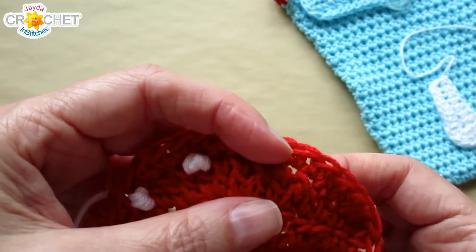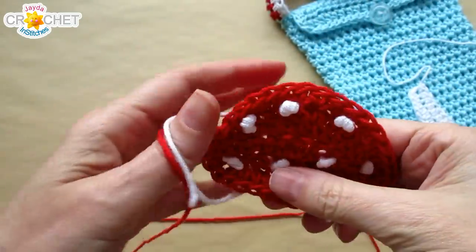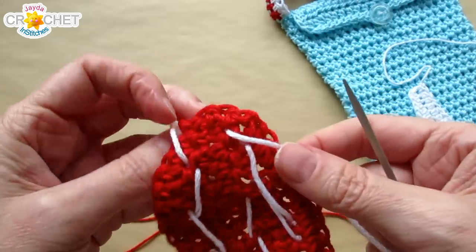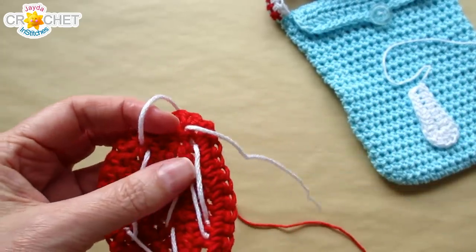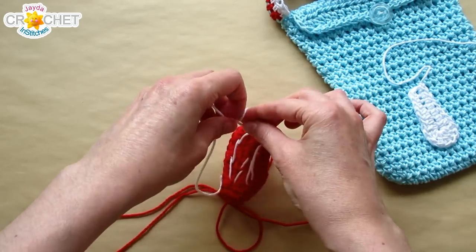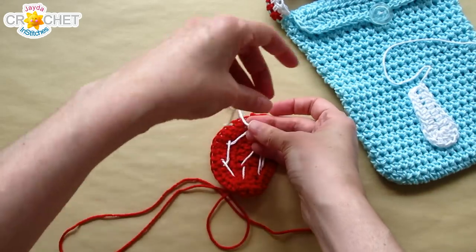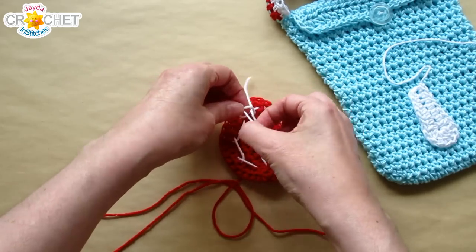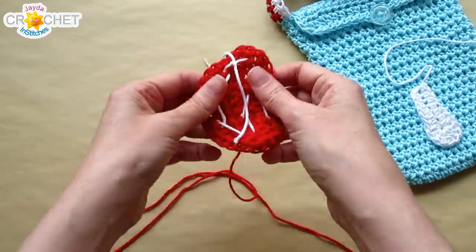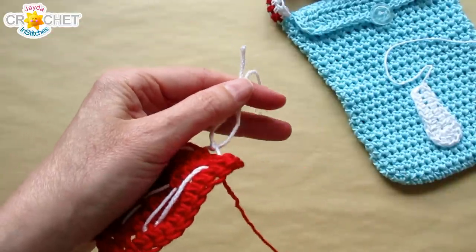Keep working until you have as many little dots on your mushroom cap as you like. When you're done with your last knot, bring your yarn through to the back, find your two ends, and knot them together — not too tight so you don't pinch the front, but tight enough they won't come undone. Trim the ends, knot them a few times just to be sure. It doesn't matter how messy the back is because it won't show.